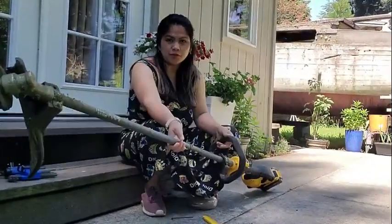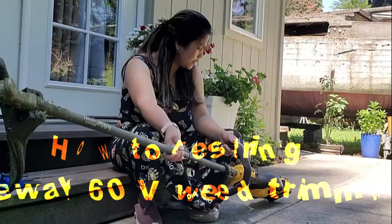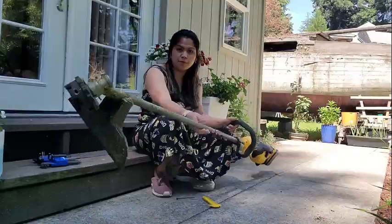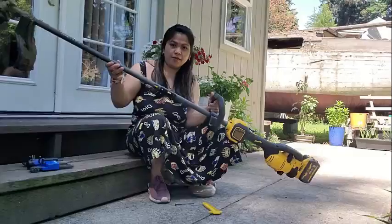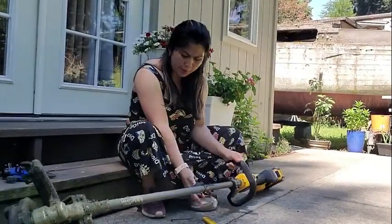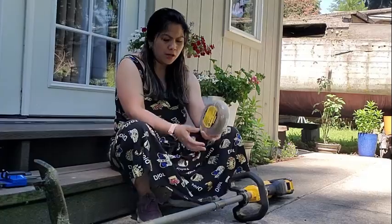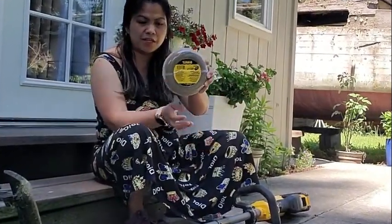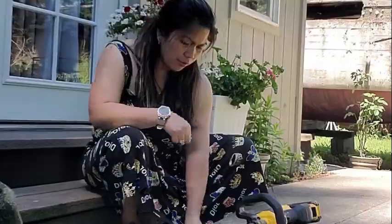Hey guys, I'm gonna show you how to restring this DeWalt 60-volt weed trimmer. The first thing you need is trimmer line to string it.